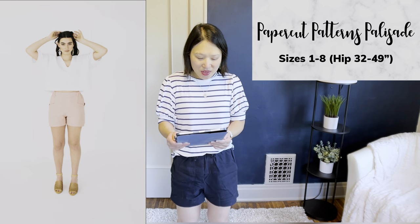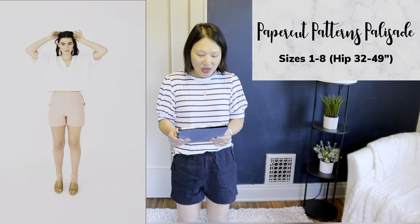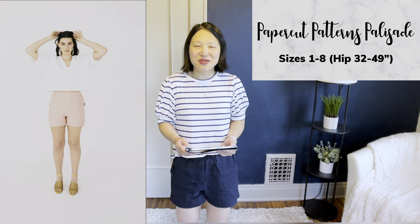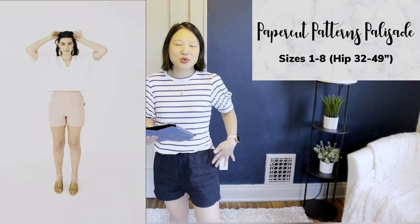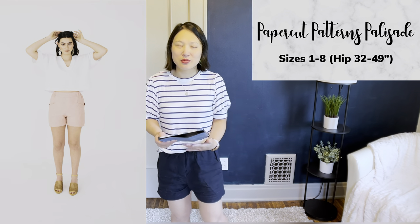The next pattern is the Papercut Patterns Palisade Shorts, in sizes 1 to 8. This is probably my second favorite pair — I made it in natural linen. It has a really cool angled pocket detail that makes it interesting and fun to put together. It also has elastic gathering about three-quarters of the way around with a flat front, so if you're looking for that combination, I think it's a really good option.